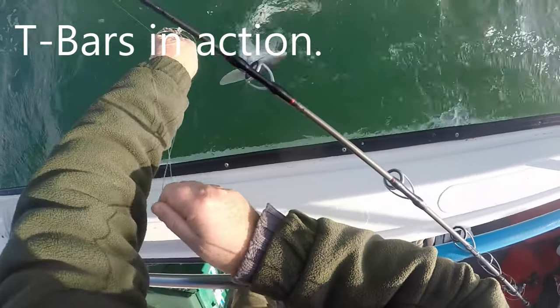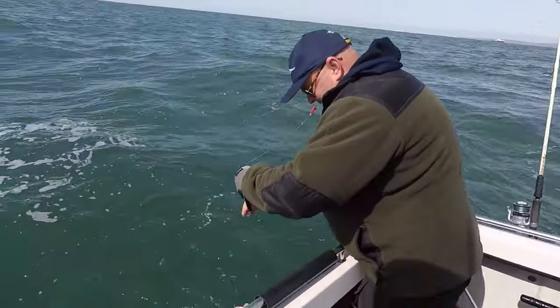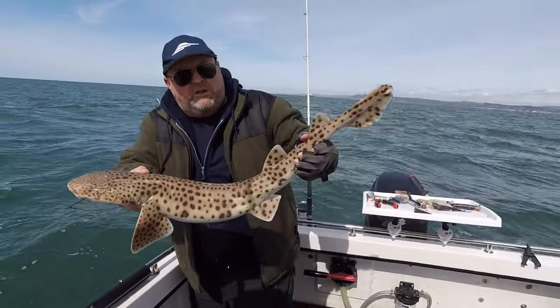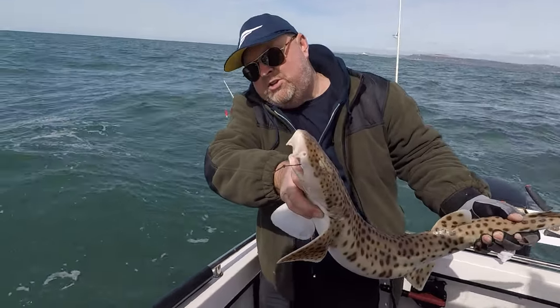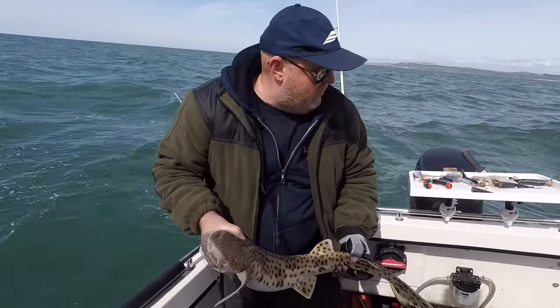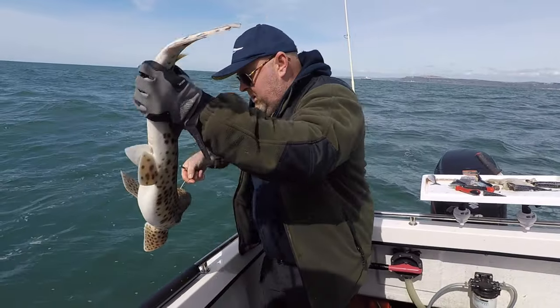I'll put a couple of clips on just to show how a t-bar works in action. Short and sweet — hopefully it's given some people an idea of how a t-bar works, and if you want to buy one, try that company; they're making some good ones. Here we go — a bull huss, lovely, hooked. Not as big as the first few but still a nice handsome fish. Well up there in the jaw as you can see. Short bit of wire trace — I like under a pound wire. Crush the barbs down and hopefully you'll see this fish come off, a piece of cake.